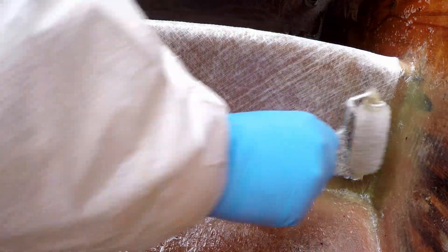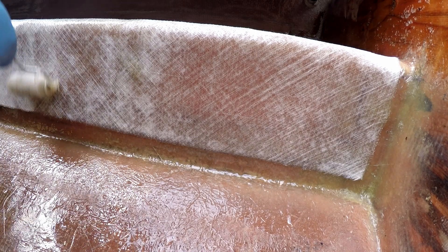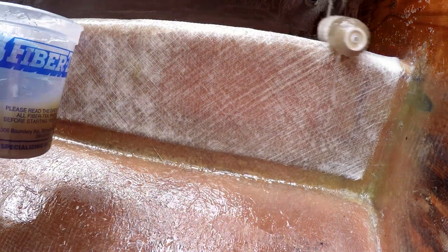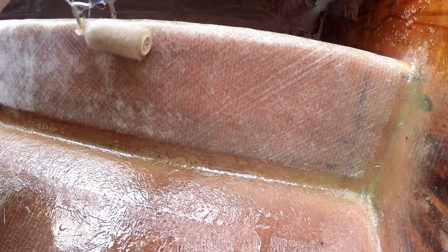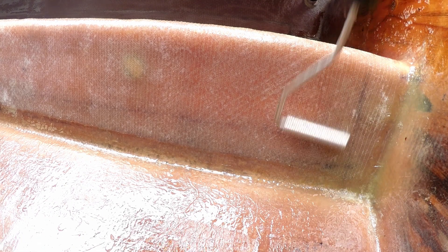By this time the roller is a solid mass and no longer holds resin. I would eventually learn to change the sleeves as soon as this happens. But I continue until it's fully saturated, working both sides of the stringer. Here you can see how the uneven surface affects the fin roller, but ultimately the 3-inch roller seemed to fully saturate the material and fill the uneven surface with resin. This roller and sleeve would become the primary tool for the rest of the project.